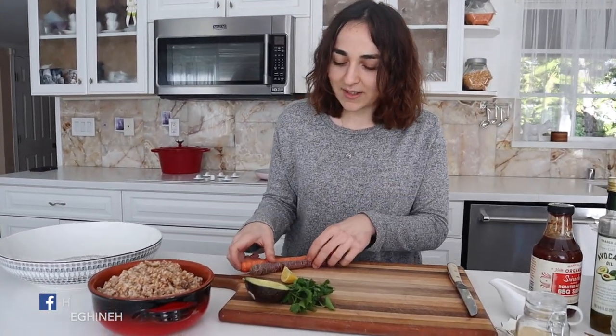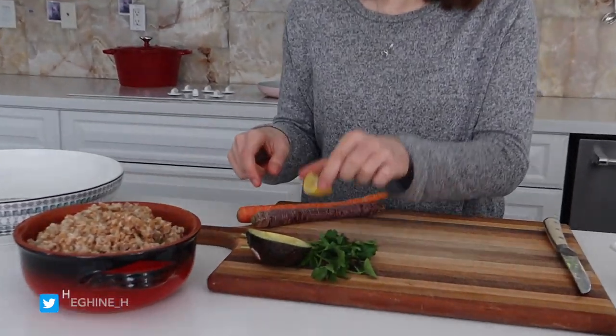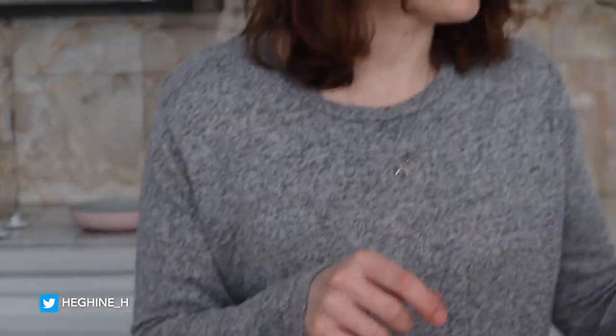An avocado, some carrots, some parsley, lime, and of course salad mix. This is the 50-50 blend. It doesn't matter what you use, I just like using these.